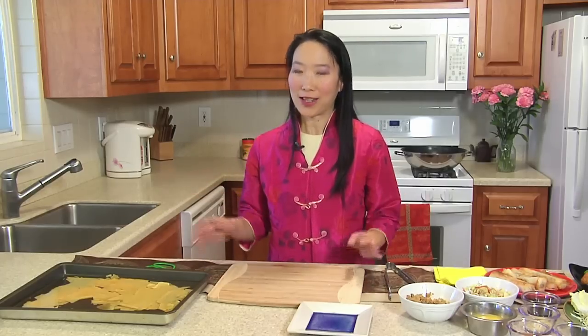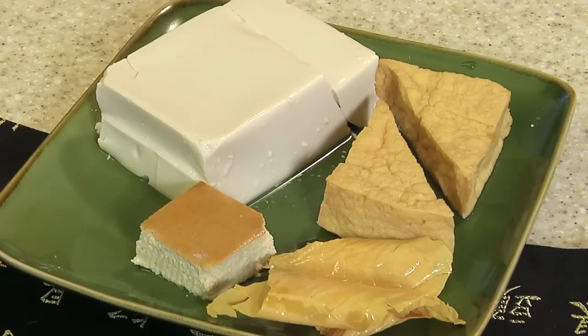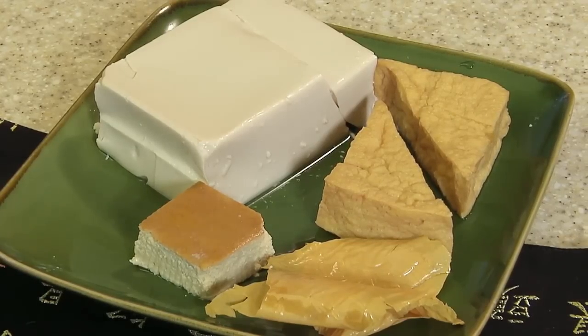Now, tofu is an extremely versatile, high-protein, nutritious product. It goes way back in China, and when I went to visit China, I found a store with over 25 varieties of tofu-made products. So it's not only healthy for you, it can be made into many different dishes. You can have fresh tofu — the big white blocks — fried tofu often sold in little cubes, dried tofu, savory baked tofu, five-spice tofu, and tofu skin, which is what we're going to use today.